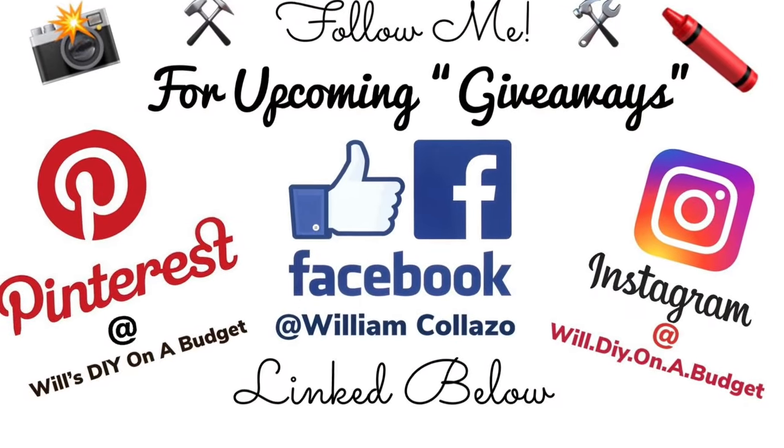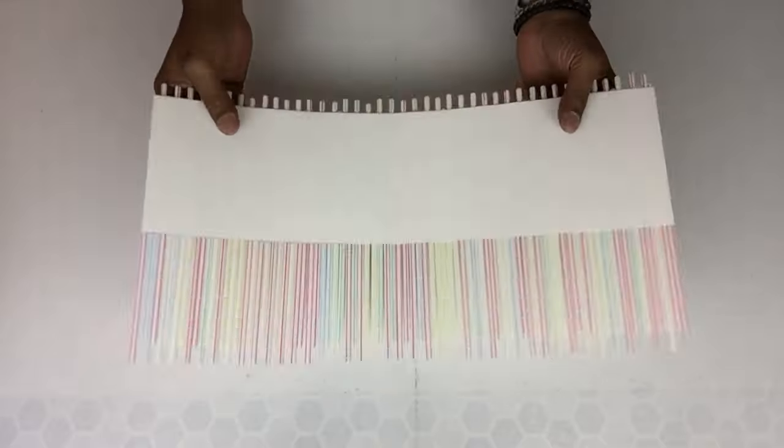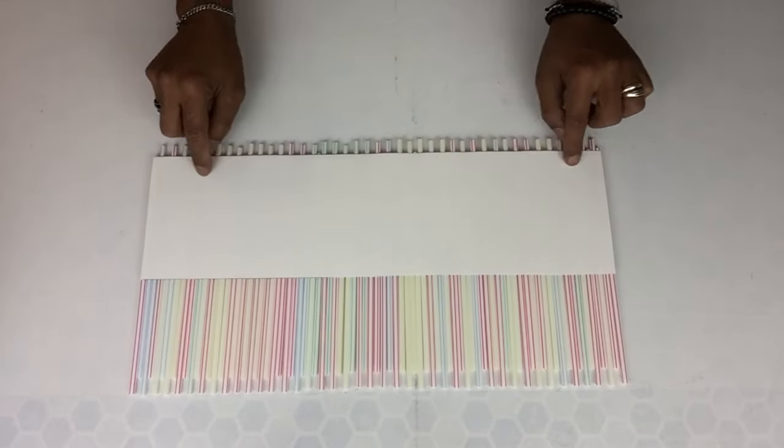Don't forget to follow me on my social media platforms for upcoming DIYs and giveaways. Next I'll flip it over and I'll start cutting the bottom by using my scissors.